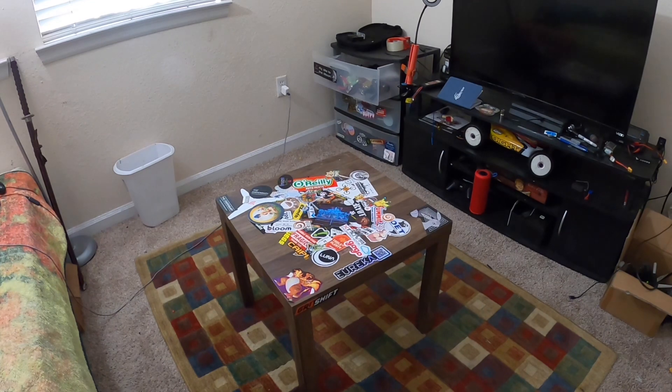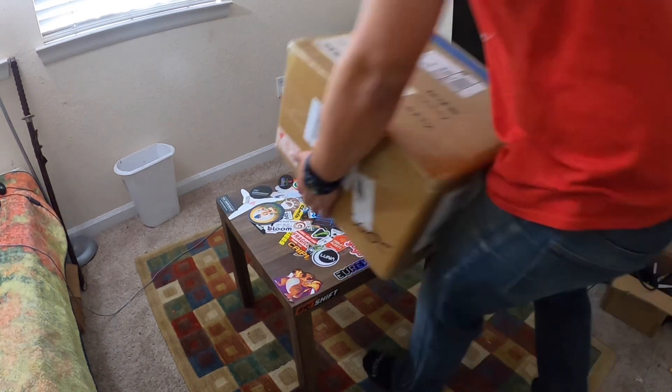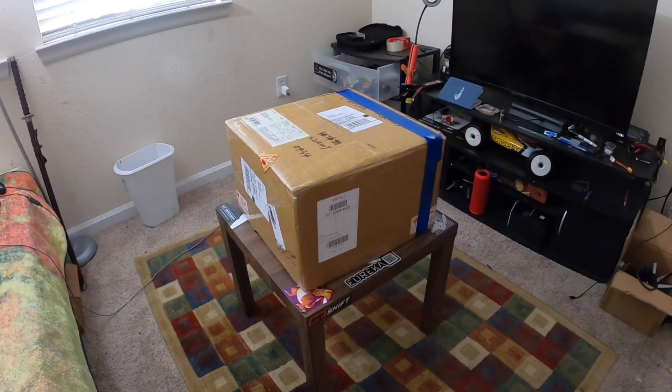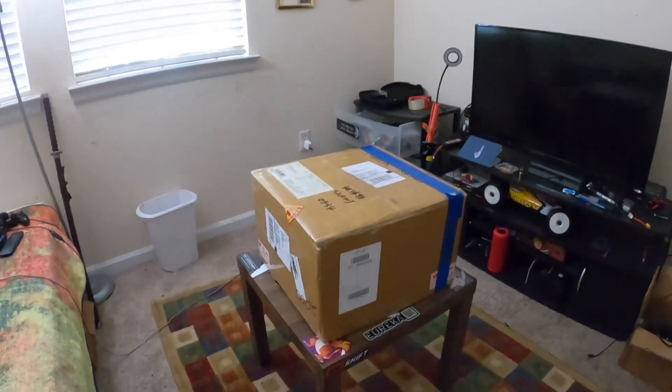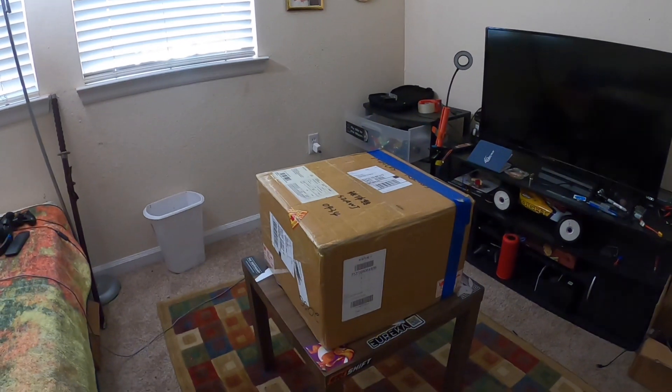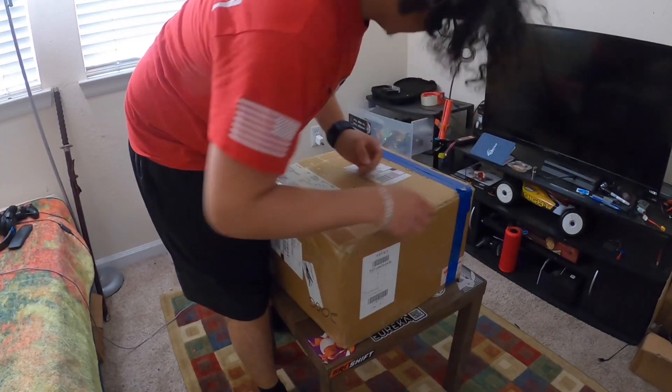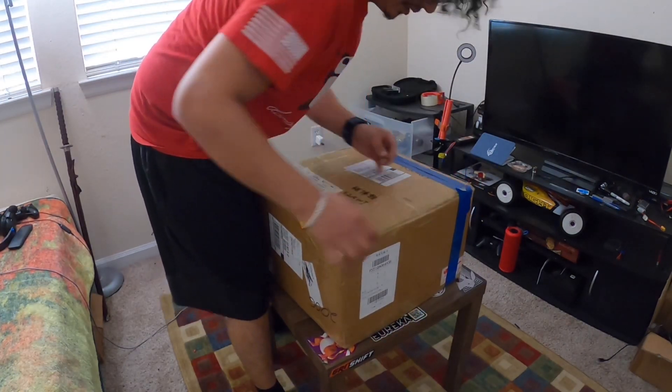Just had to set up the tripod so you get a better view. Excuse the mess — both myself and my room. They sealed this thing up pretty good.